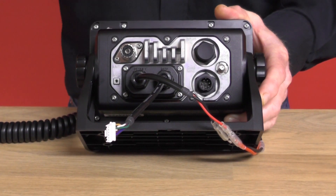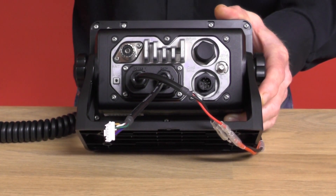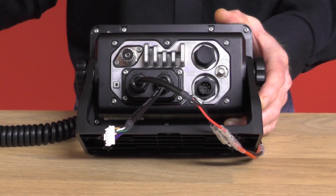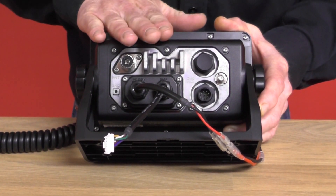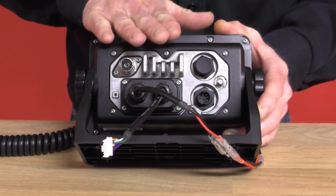A command mic is ICOM terminology for a dual station — it's a handheld second station, very sophisticated, that repeats everything the radio itself does.